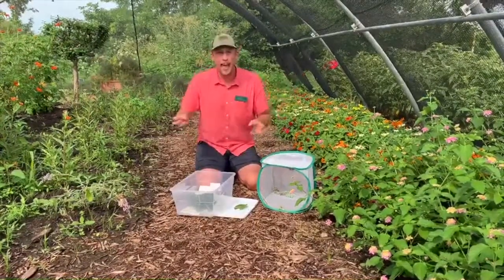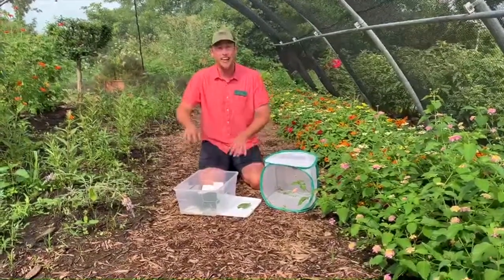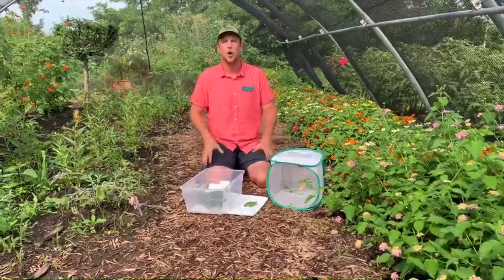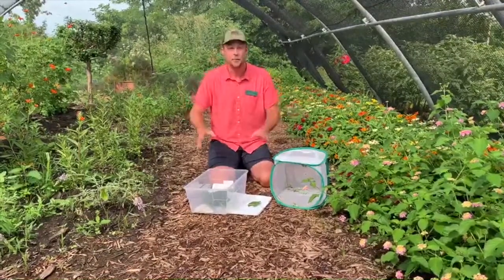Simply grab the caterpillar, grab some of the food, and move it into a container indoors. Put a lid on it, poke some holes in it to allow airflow, and put a paper towel in the bottom of the container to help control the moisture level. The caterpillars don't need water — they'll get all the water they need from the plants.